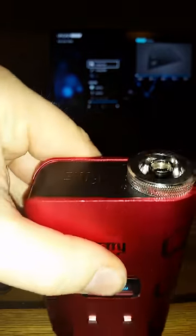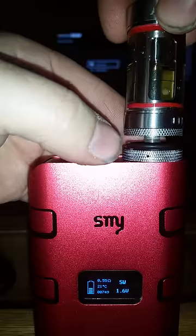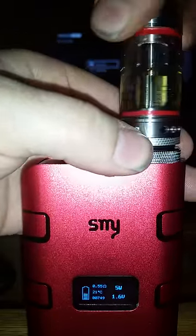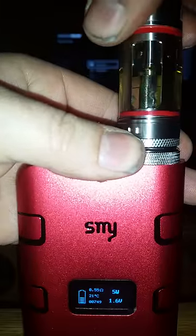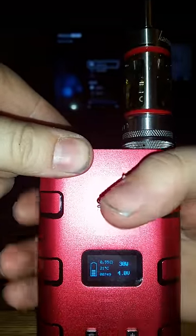All you do is set it on top of your trim ring and center it as best you can, then screw your tank or your RDA down on it, making sure it stays on top of the trim ring, and get it good and snug. It instantly fixed my problem.